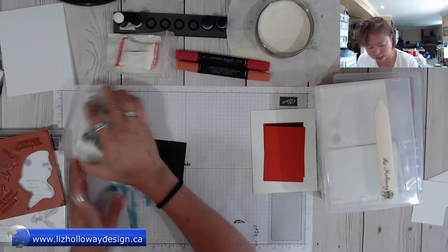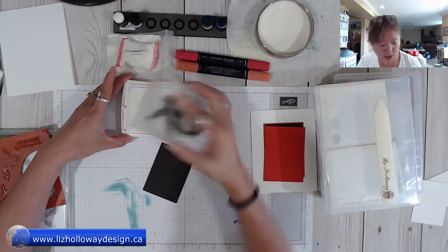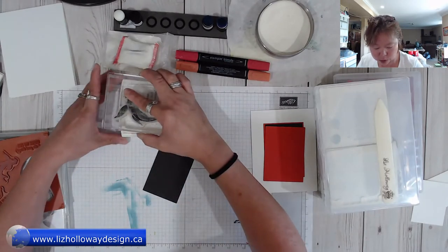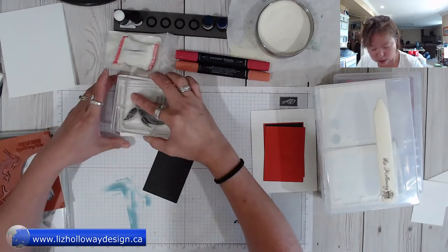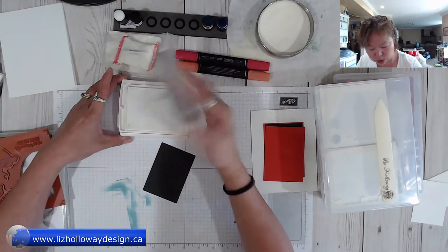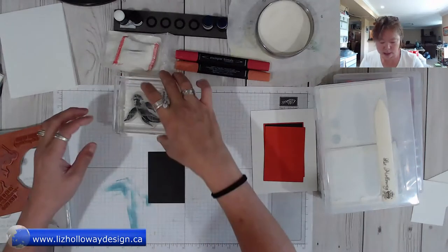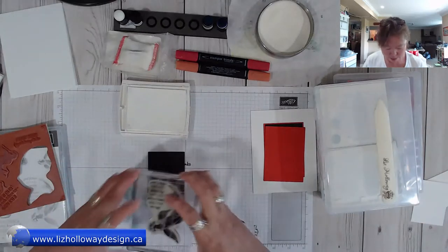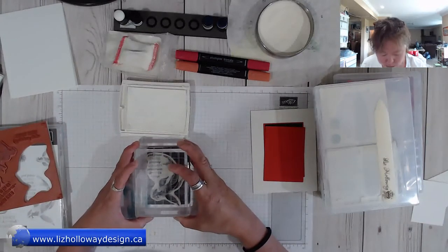I'm lightly adding white ink onto my stamp, making sure that everywhere I'm adding a white image it's nice and crisp and clean. Once that is done, I'm going to take this stamp and quickly stamp onto my basic black.